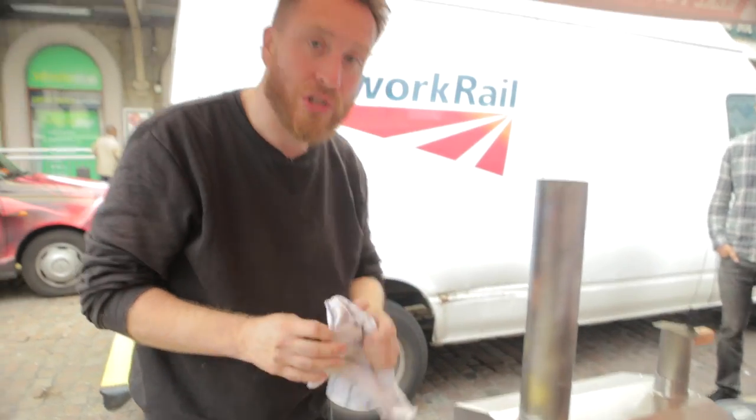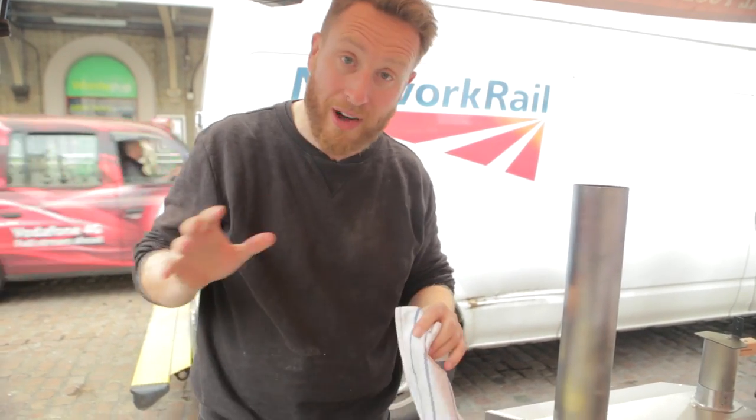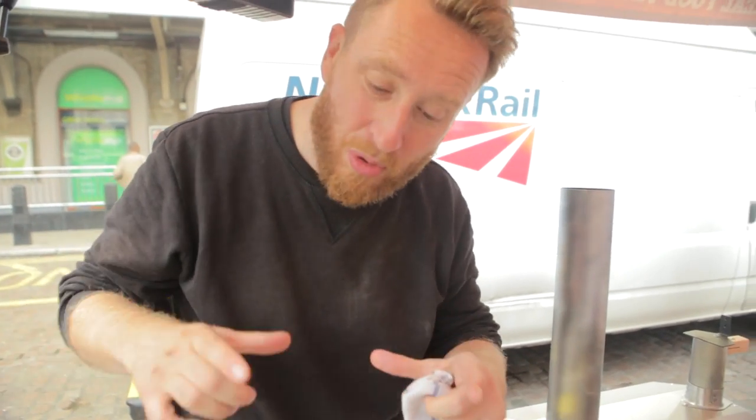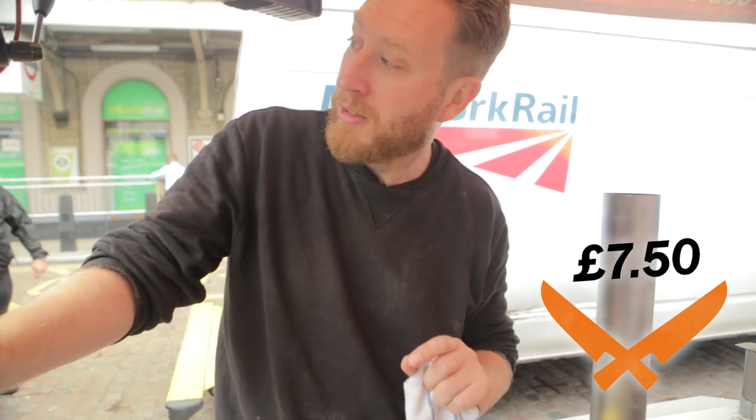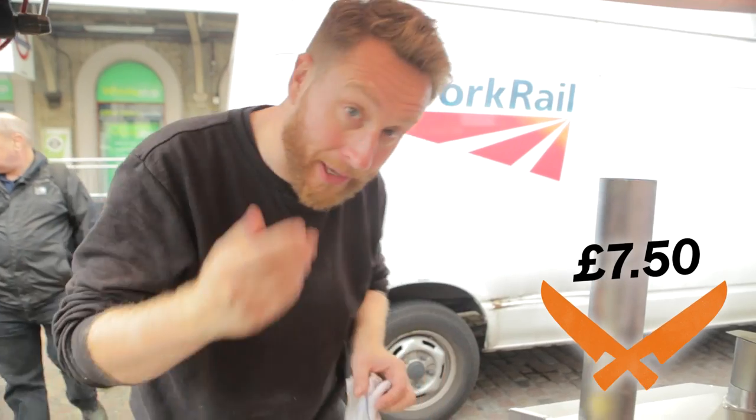Guys, how much do you think that pizza's going to be worth? There's a bit of a crowd building up. I reckon, because it's a smaller pizza, eight quid? No, seven fifty. Just take it to the street and see what people will pay.